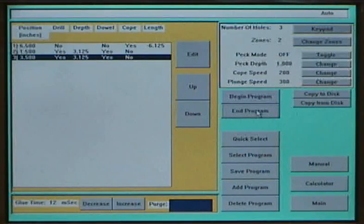The machine features a color touch screen which shows the current program being run. From the touch screen, you may also call up previous programs or create new ones. Programming is very easy, and a new program can be written in about one minute.